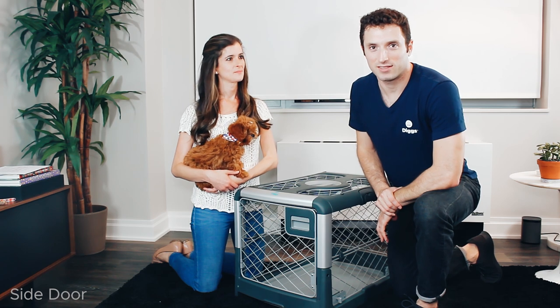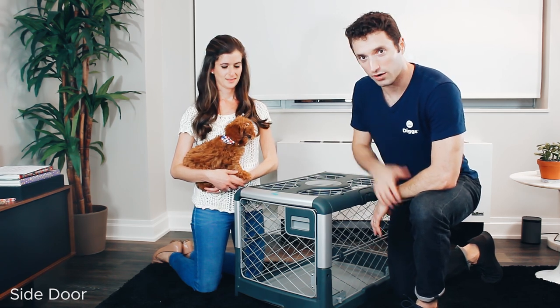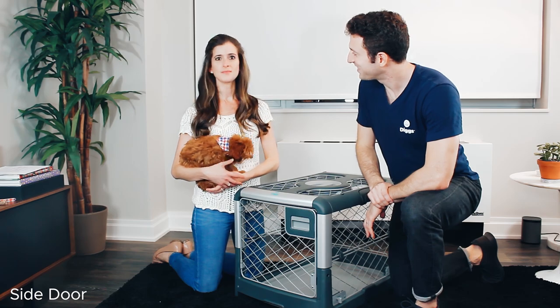Hey everybody, it's El again here from Diggs. This is the intro series of the Diggs Ruffled Dog Crate. I'm here with Willie and Hillary. Hello, hey everyone.